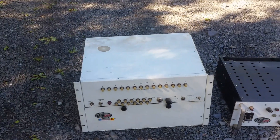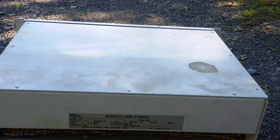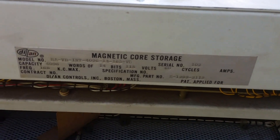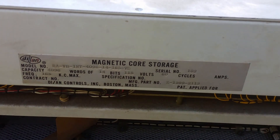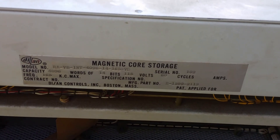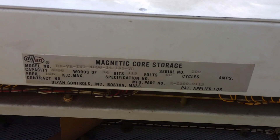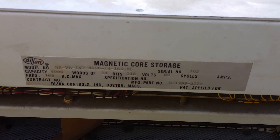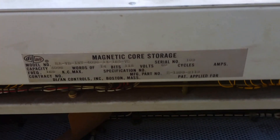If we look around and go to the back — yes, that is the power supply, we'll look at that too. It's going to be a little hard to see. Magnetic core storage, 4K by 14. You can see its frequency: 165 KC max. I wonder if that's how fast you can read or write or generally access the core. I don't have any information — we looked for a manual for this, couldn't find it.